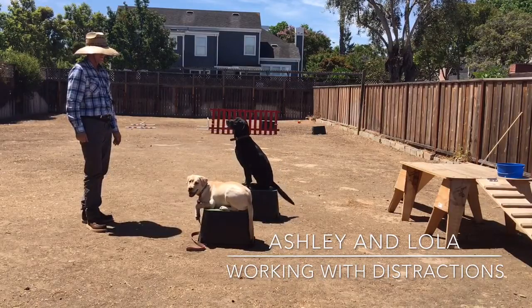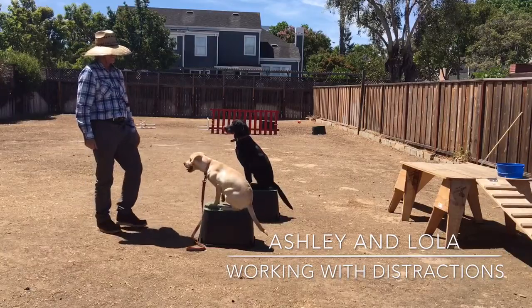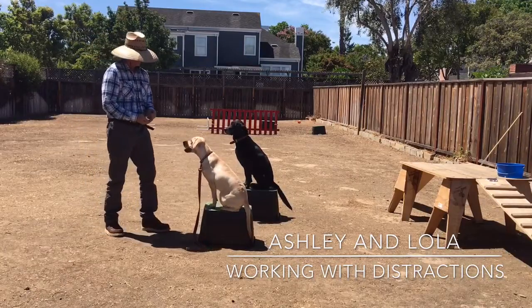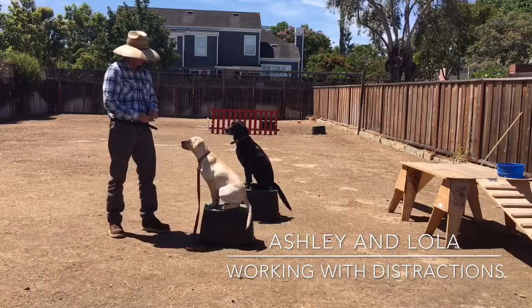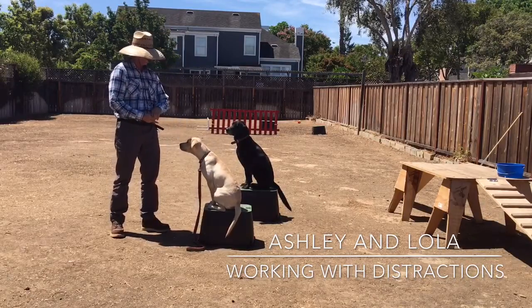This is Ashley Starling with Canine Tutors Dog Training. Thanks for watching, everybody. We'll see you next time. Bye-bye.